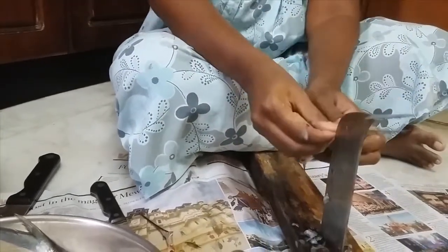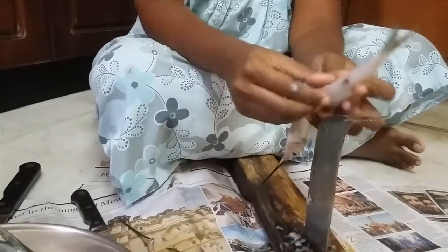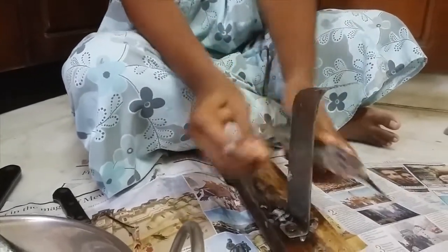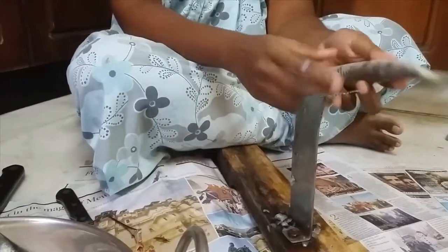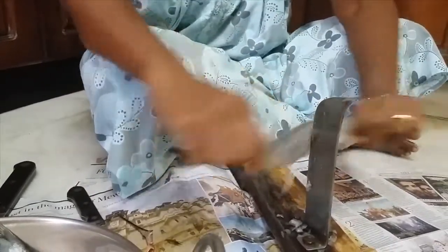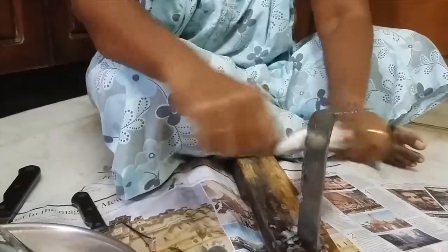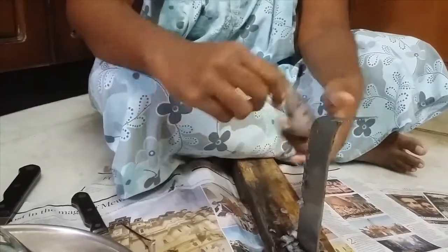First we have to remove these fins. I have removed the fins. Now don't take this off because you need it for a hold. Rub against your sharpened device. Where you have lots of fins is just near the head and near the tail, so you have to concentrate on that part very well.